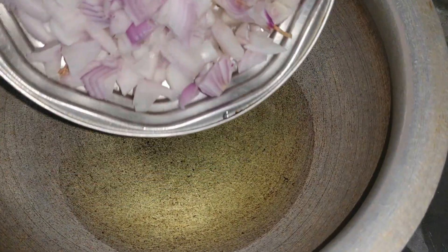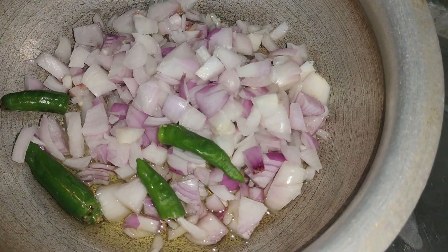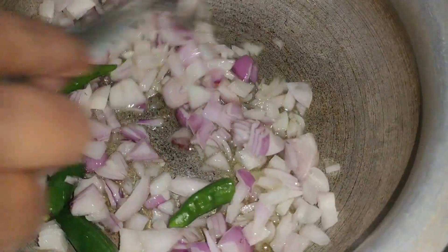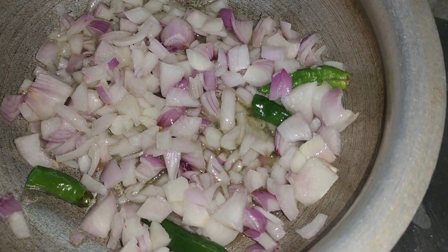Thank you so much for watching. We will cut all the pieces. Let's add the onion — this is about 2-3. We have 3 onions. This is a bit of a pink onion.